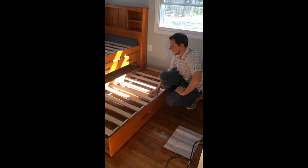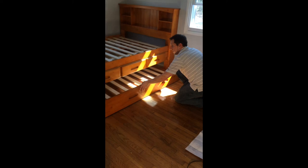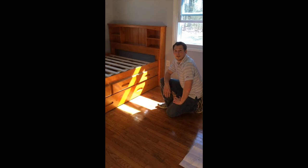Now that we've inserted the slat kit, we're all ready to go. All we have to do is slide it underneath the bed — and you're all done. Thanks for shopping at KFS Stores.